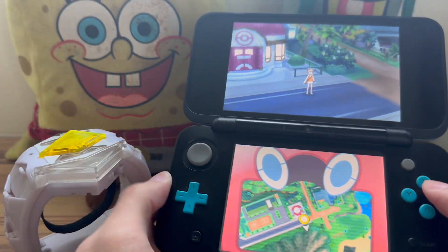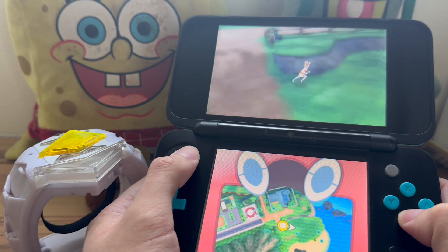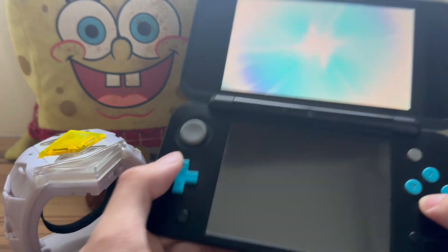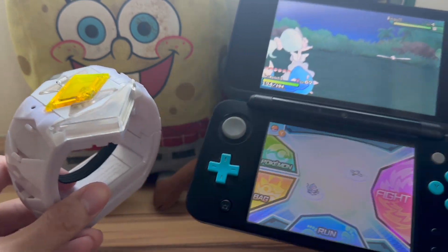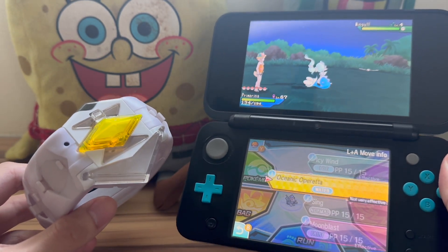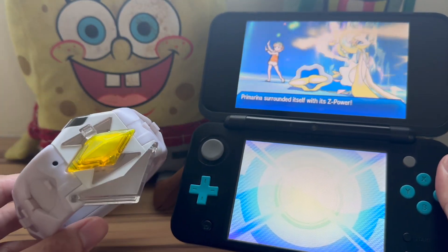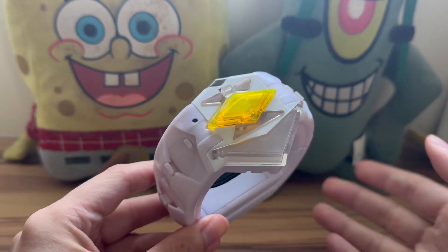Now for the last thing: testing in Pokemon Ultra Sun. I wanted to see if the Z ring is compatible with Ultra Sun and Ultra Moon as well. I have Primarina holding Primarinum Z. Unfortunately it doesn't work with Ultra Sun and Ultra Moon — they actually released a new version called the Z Power Ring, not the Z ring, for those games.